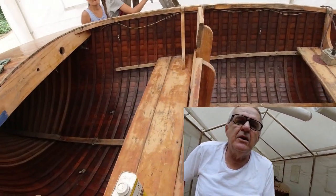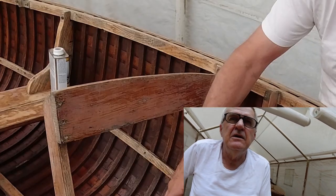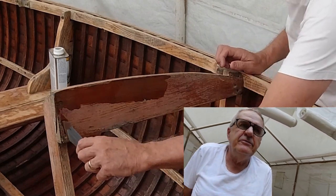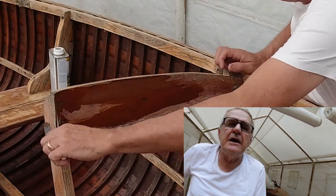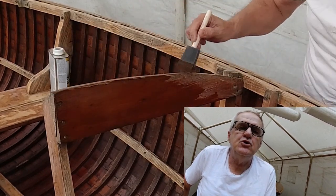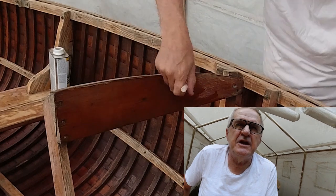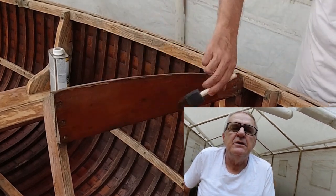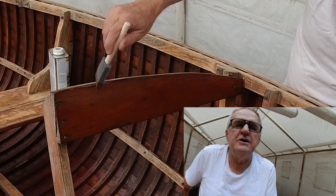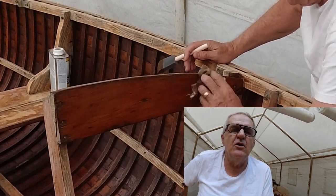I'm only going to put a maximum of two coats of polyurethane on it — I may even just leave one coat in the bilge. I don't want a lot of finish trapped in there. If it does get wet, I'd like the varnish to push out rather than get trapped since it can't escape through the bottom. I'm probably going to do one coat in the bilge and two coats above the waterline, and I can do as many as I want on the seats.